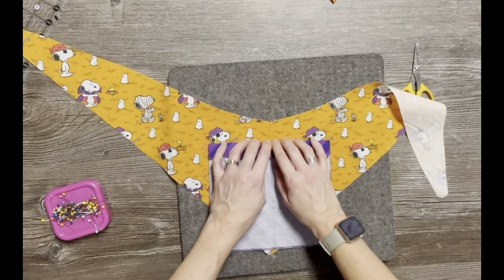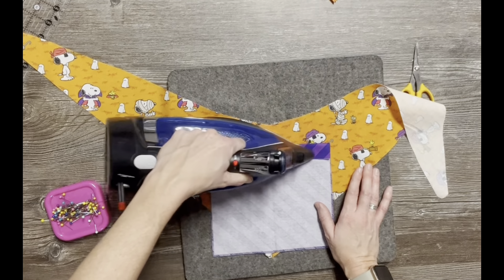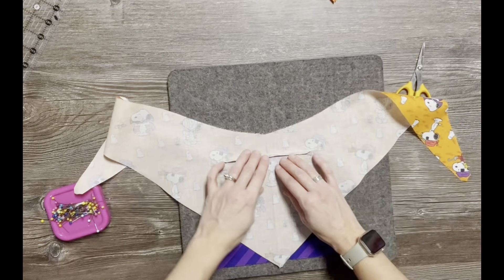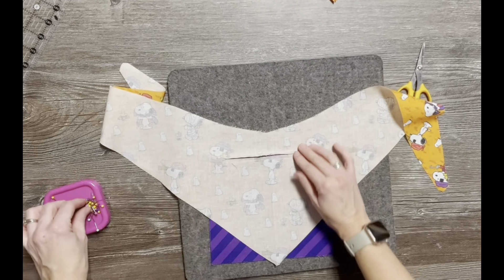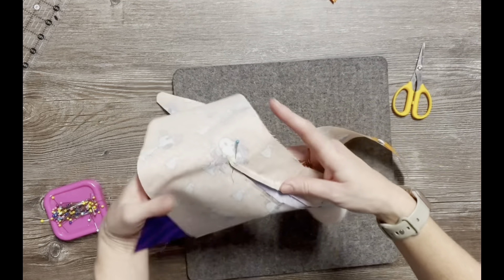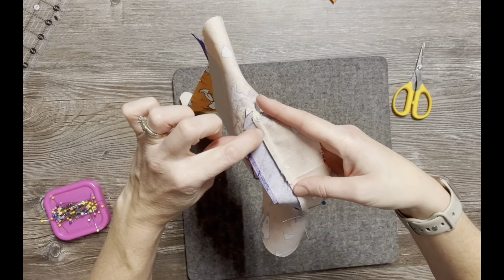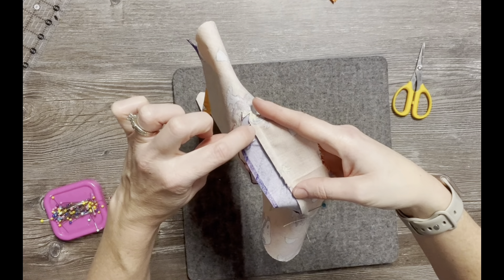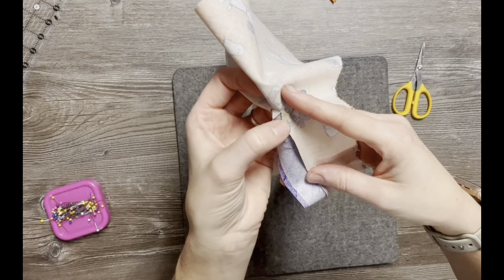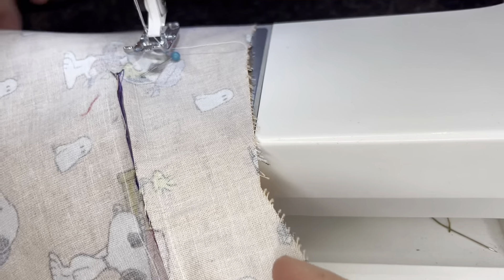Now we're going to sew around the perimeter of this outer rectangle. We'll start at the top line, and when we get to a corner, keep your needle down, lift your presser foot, pivot the fabric, and sew down the side. Pivot again for the bottom line, pivot again, and end back where we started — sewing around that entire exterior perimeter of the rectangle. When I get to each corner I leave my needle down, lift my presser foot, pivot, and resume sewing.